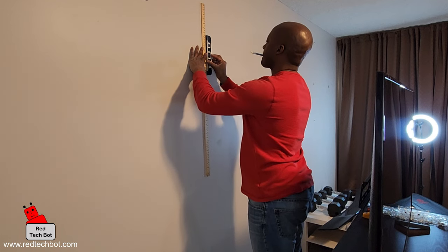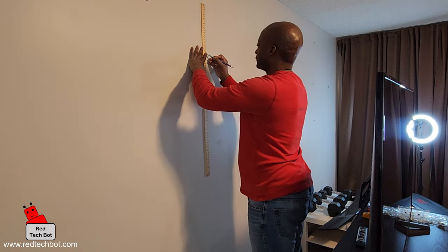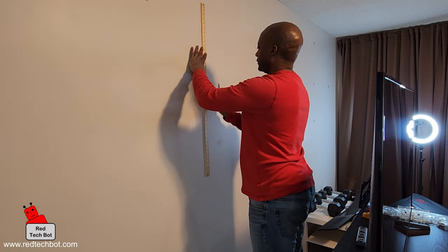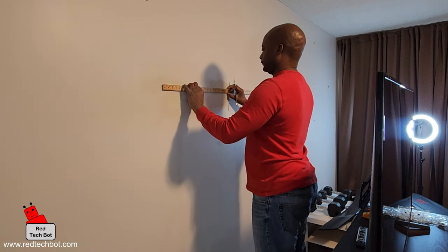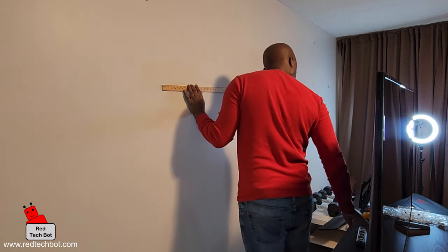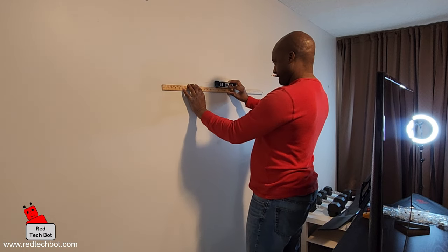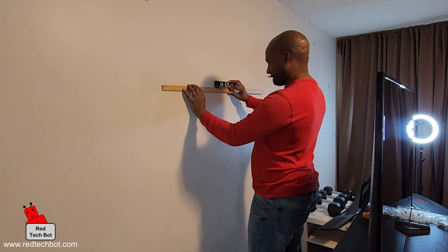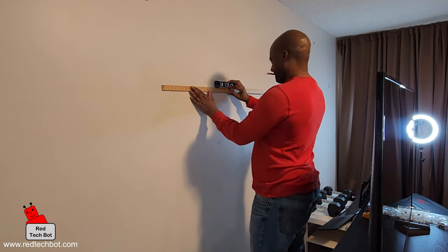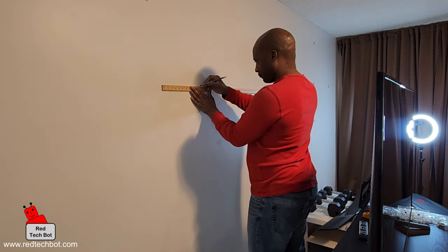The first thing you're going to need to do is identify where you want your TV on the wall. I'm doing that right now, making sure I have the height I need and have the TV centered within the room. I'm looking at the location for the main bracket for the mount.